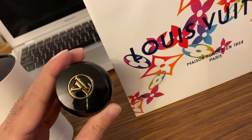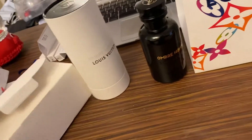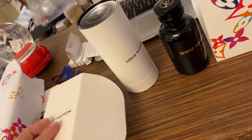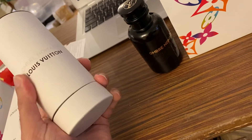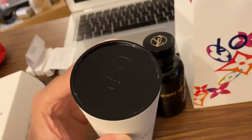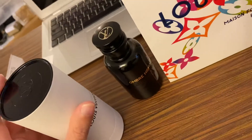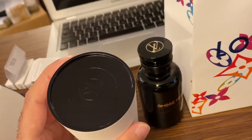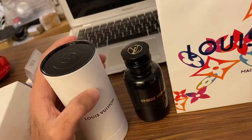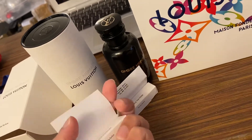There's the signature LV logo on the top of it. I got this in double-layer packaging — the first layer is a normal standard paper, and then inside is the box, which is standard cardboard. Louis Vuitton has classified their fragrance line in three colors: silver is for men, gold is for women, and black is the unisex one. I also got two testers complimentary from Louis Vuitton.